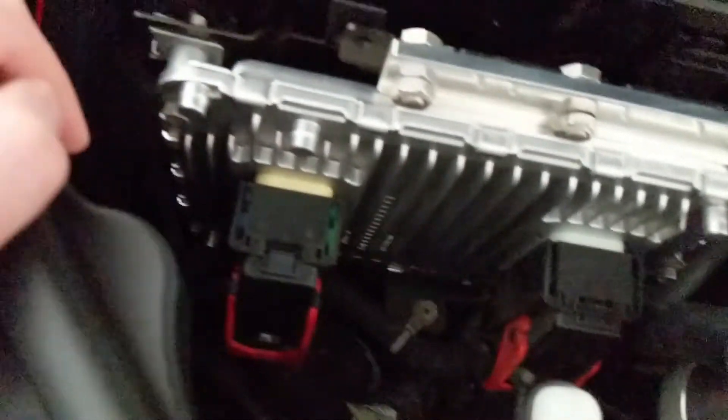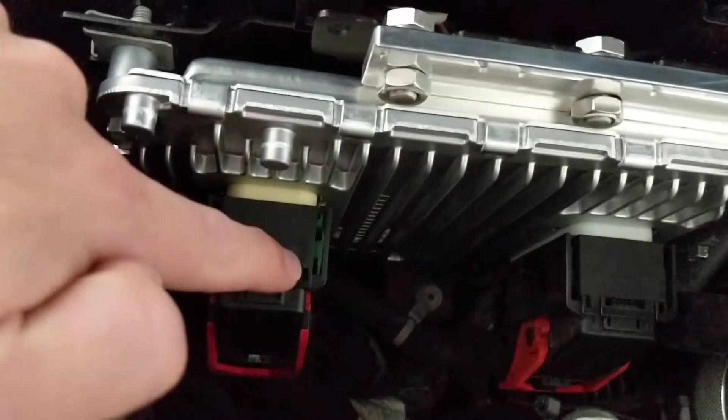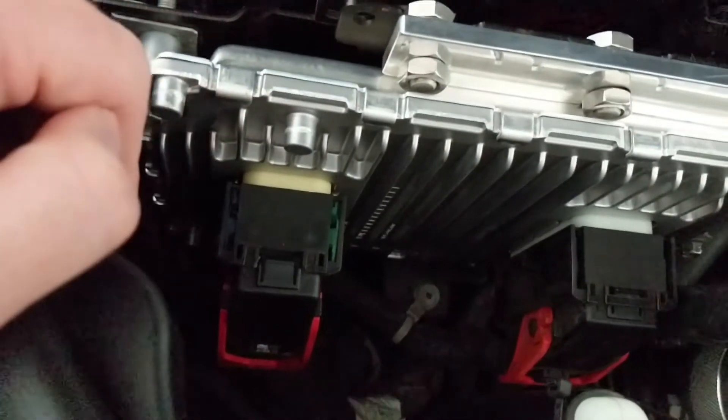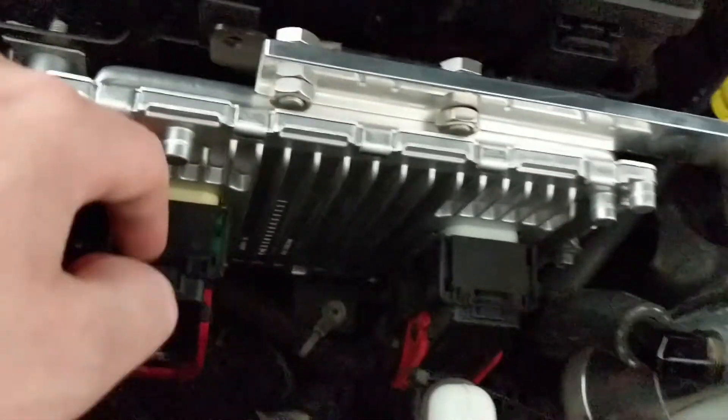If your levers are broken, you can get a small flat head. Right there you see that green plastic — you want to push that green plastic down. That's going to unlock the mechanism and then you can pop these two off.